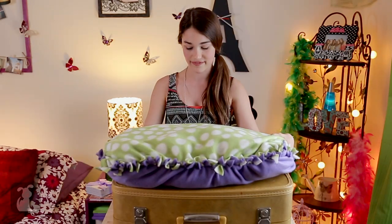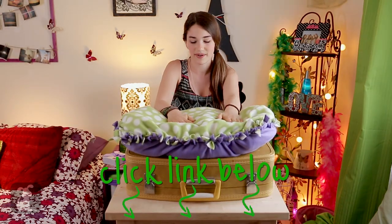Cut and resize your pillow so that it fits inside your suitcase. Look at the last episode to learn how to make one.